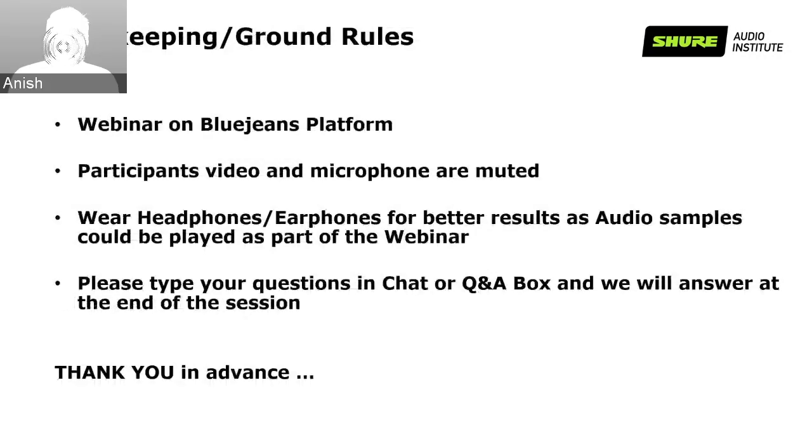Let's go over some ground rules. Today's webinar is on the BlueJeans platform. Participants' video and microphones will be muted, so please ensure that remains muted throughout the webinar. We encourage you to wear headphones or earphones for better results, as audio samples could be played as part of the webinar. Please type your questions in the chat or Q&A box and we will answer at the end of the session. Thank you in advance.